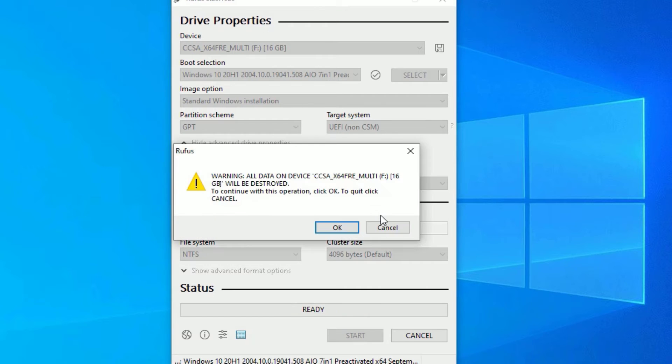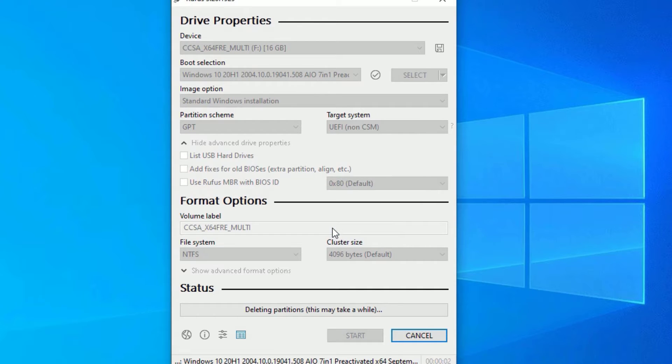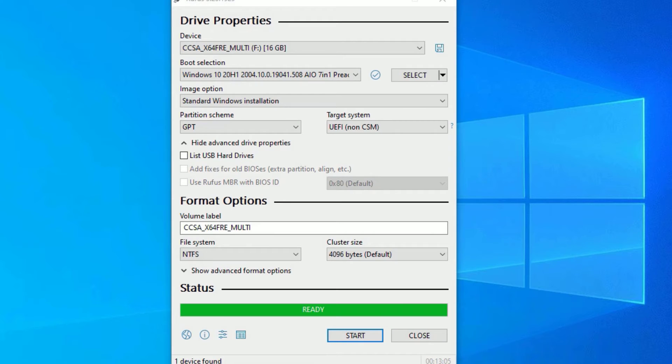The format process will now start. First, this software will collect data and warn you that all data on your pen drive will be deleted — I'm okay with that. After deleting, it will create new partitions with NTFS format, then copy all the .iso files into the pen drive. This may take around five to ten minutes to complete.